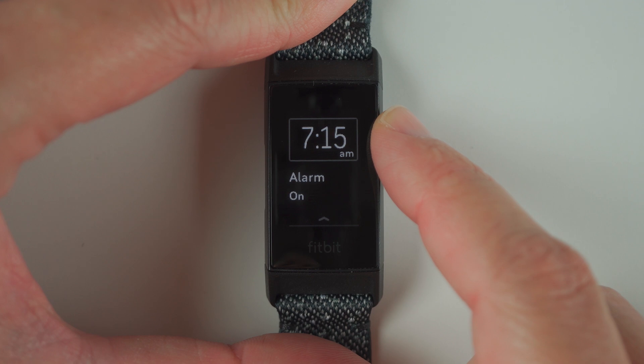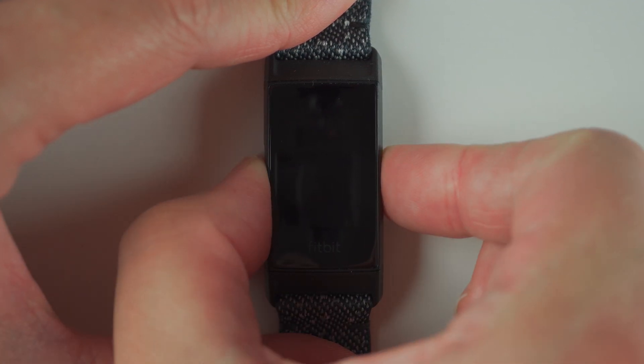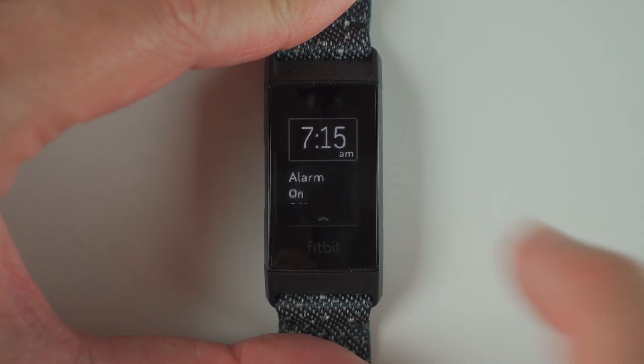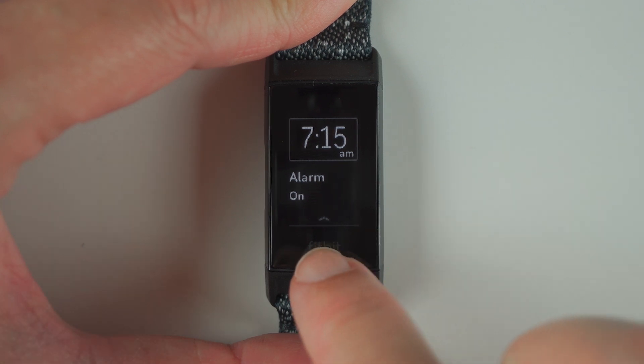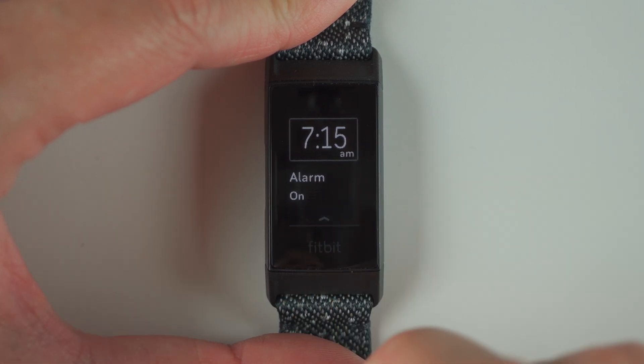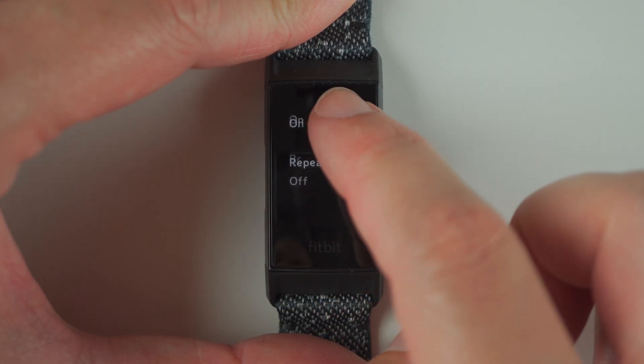Here it says the time for our alarm is 7:15 AM. Right now the alarm is set to on. You can tap here to turn the alarm off. We'll tap again to turn it on, and this little arrow means that you can swipe up for more options.